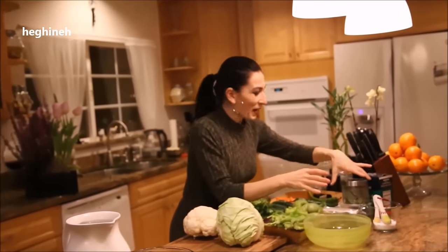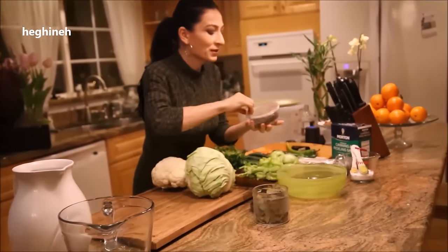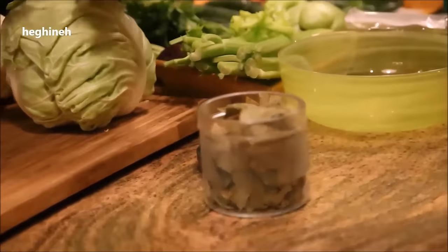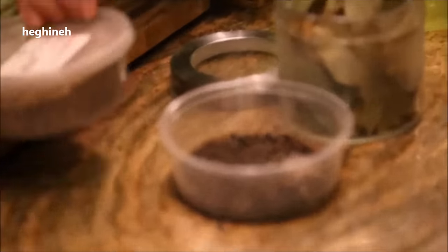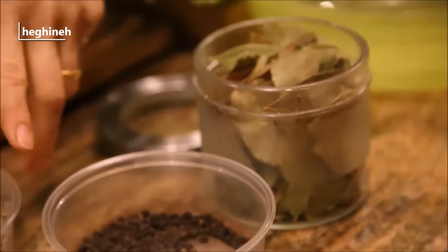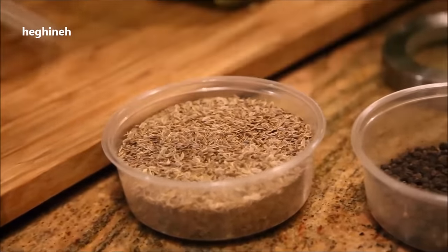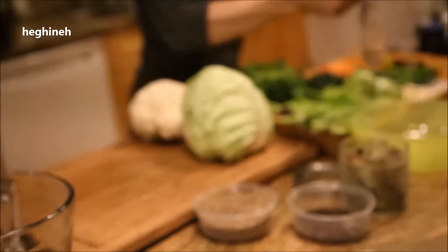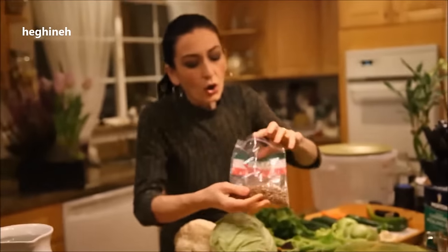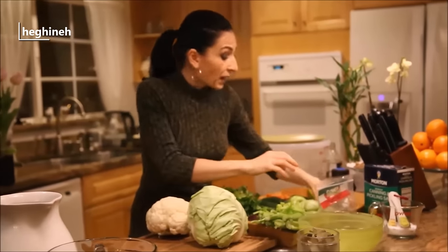For the spices: bay leaves — a must ingredient. Round black pepper, another must ingredient. As I mentioned, dill seeds or fresh dill. I use both because I have both. My grandma used to have this as a must ingredient. And also I add whole coriander. If you don't have it, never mind, but this adds a very nice flavor. And garlic — the most important ingredient.